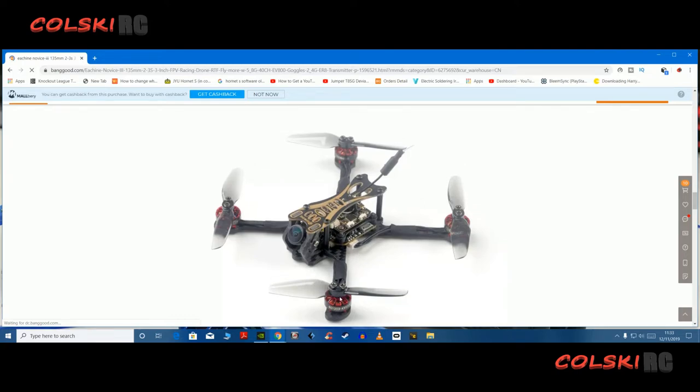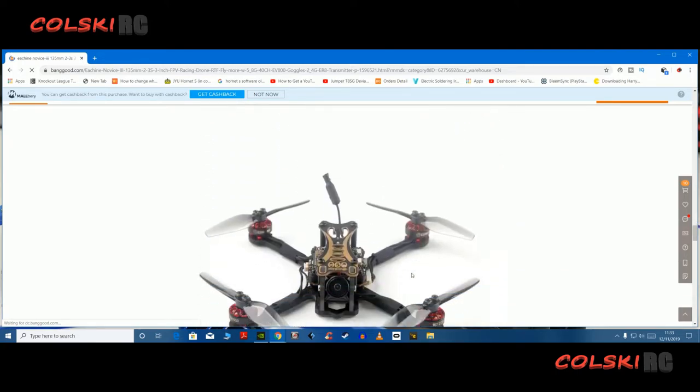So this is the quad itself. It looks decent — it looks like a nice little build. It comes with two sets of props, I believe.